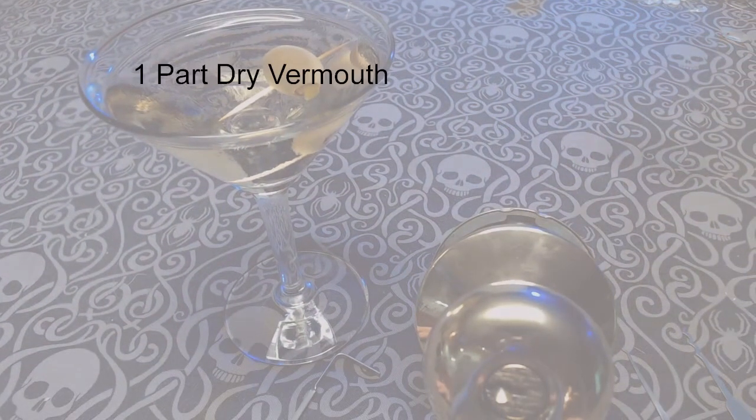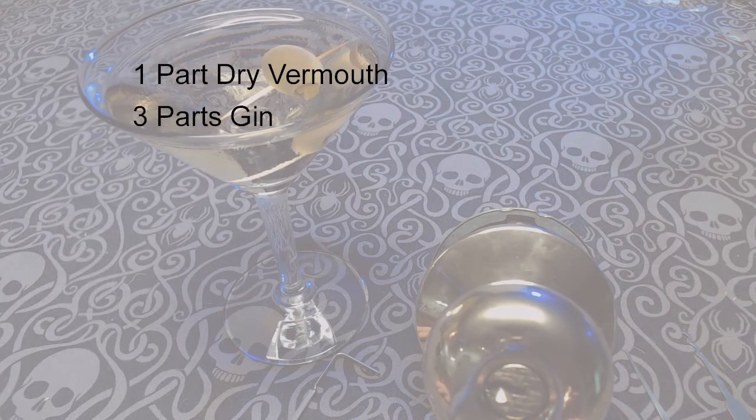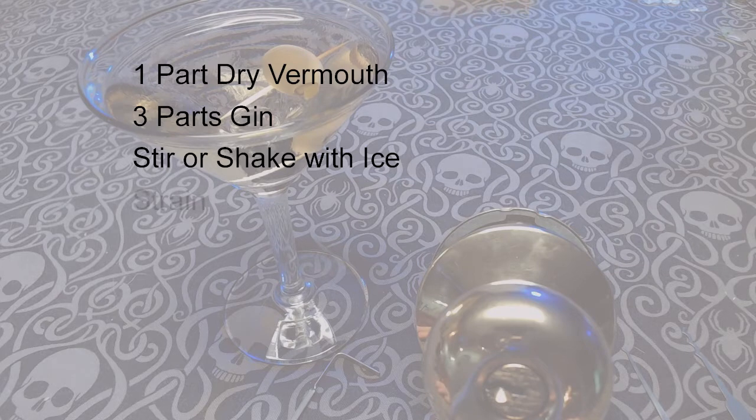To make that, you mix one part dry vermouth with three parts gin. Depending on how skilled a sparr you are, you then either shake it or stir it with ice and strain it into a cocktail glass. Garnish with an olive.